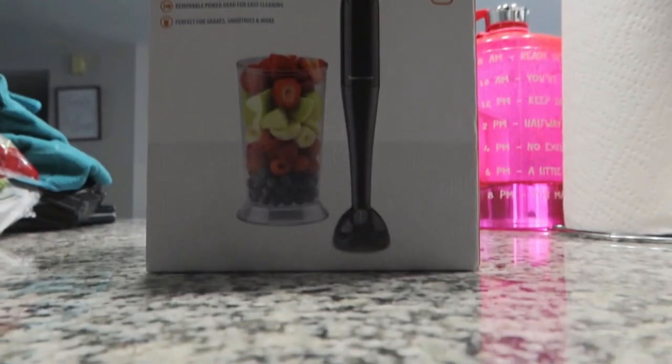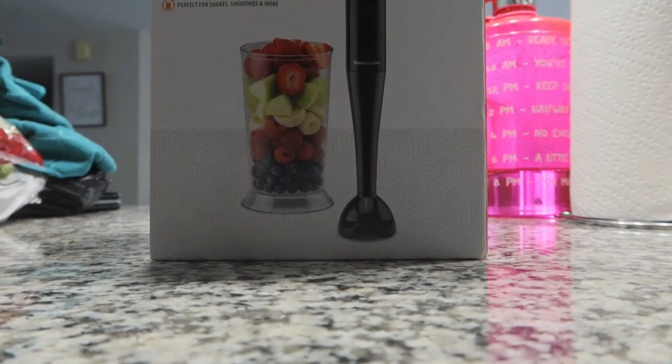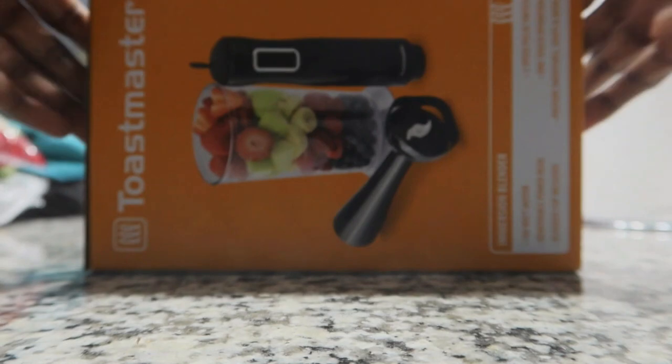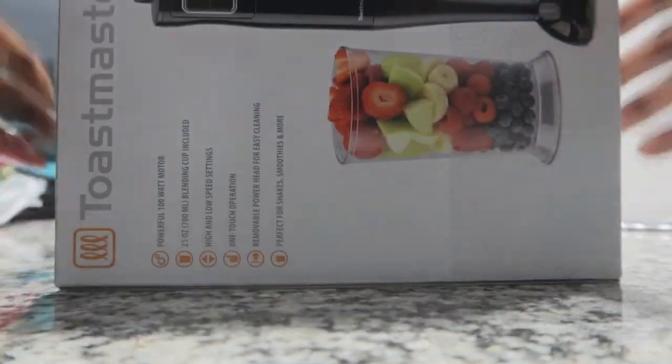Hi guys, welcome to my channel. I want to do a review of this Toastmaster immersion blender that I got from Kohl's. I got this a while ago and haven't had the time to do the review. Today my mom wanted some semi-smooth peppers to use for pepper soup, so I decided it was a good idea to do a quick review for you guys.